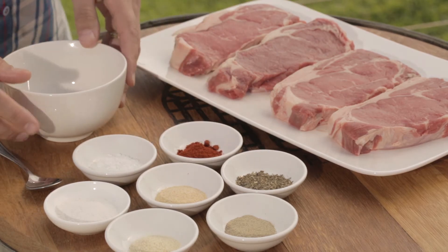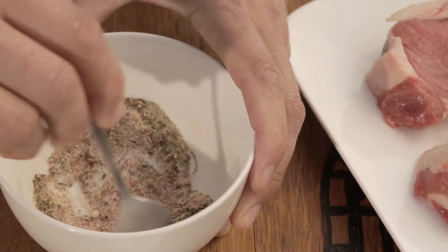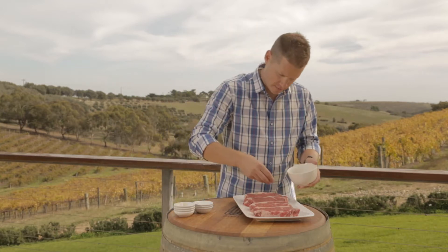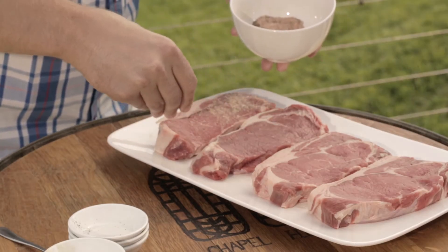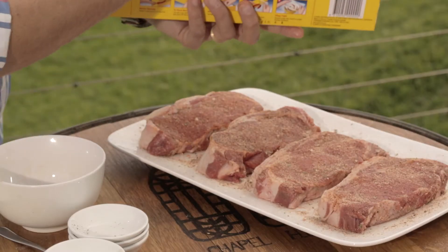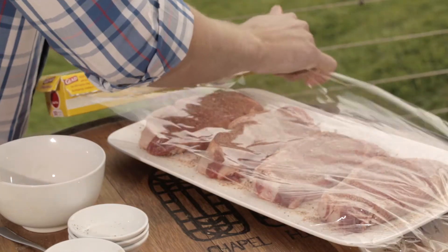You'll also need a teaspoon of dried basil and half a teaspoon of white pepper. Simply take all these ingredients, place them into a bowl, combine them thoroughly, and generously season the steaks with the spice rub on both sides.